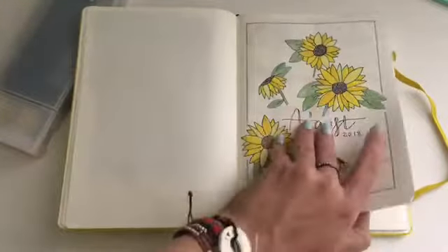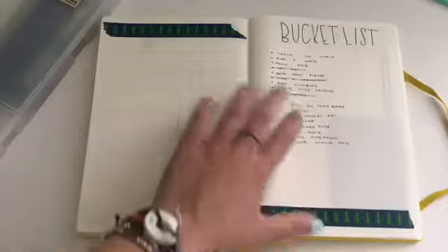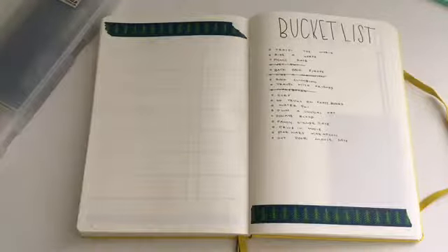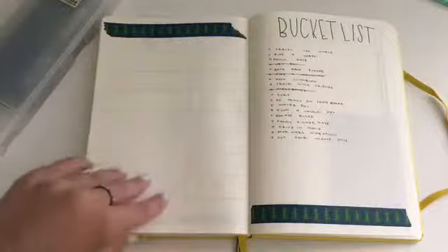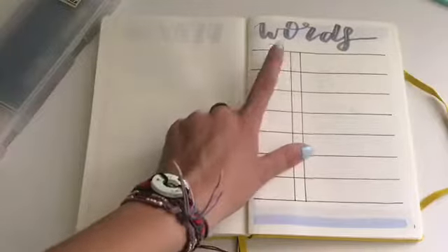Before we go through August, I'm going to show the collections I keep in the back of my journal. I have a pen test page, a couple blank pages, and then my collections. There's a bucket list — the page before it was a date ideas list with some private things. The bucket list page didn't change from my previous one because I love the washi shape and how the writing looks, and I've already started crossing things off. Then I have a new word spread where I'll write a cool word, the part of speech, and definition to expand my vocabulary.